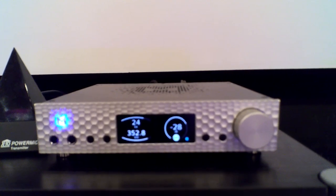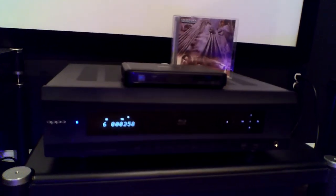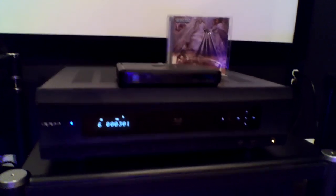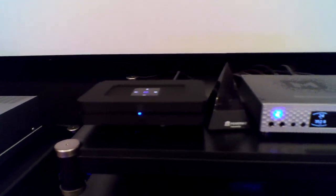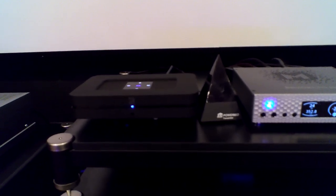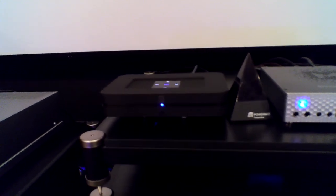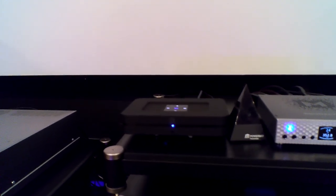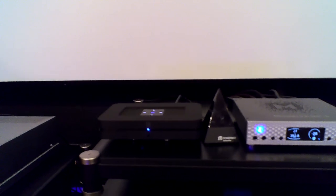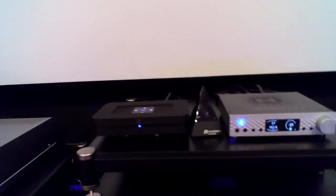I've got a couple different things plugged into that DAC. Right now, the Oppo BDP-105 is plugged into that DAC and it's playing an MQA encoded CD, which is what you're seeing right there. Also plugged into that is my music streamer, the Bluesound Node 2i. That will do MQA right out of the box — it doesn't need to run through the Brooklyn for the second unfold. But I do it anyway because I like the sound of the Brooklyn better than the DAC built into the Bluesound. The Bluesound is a great value if you're looking to get into MQA for $500 or less.